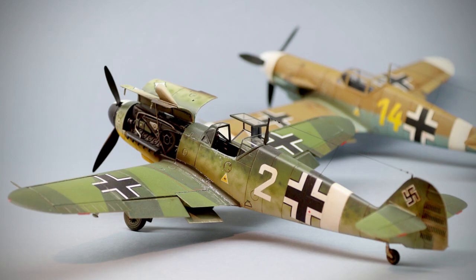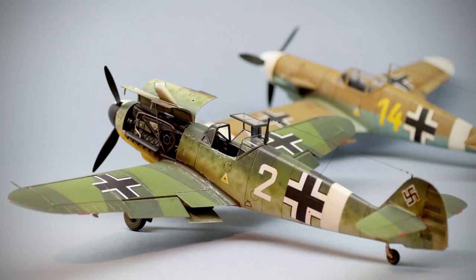So although these BF109 kits from ICM may not be the most detailed compared to some other brands, I definitely enjoyed building them. I hope you liked the video — many thanks for watching and I'll see you next time!